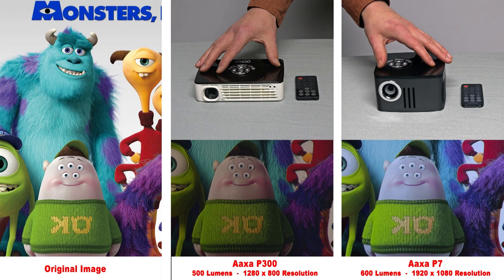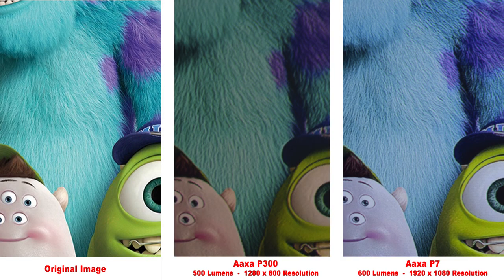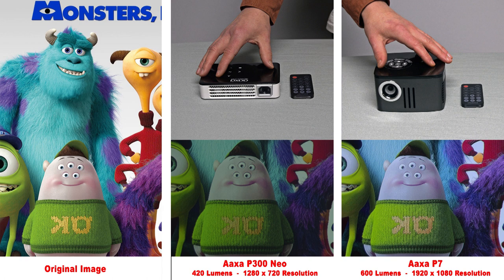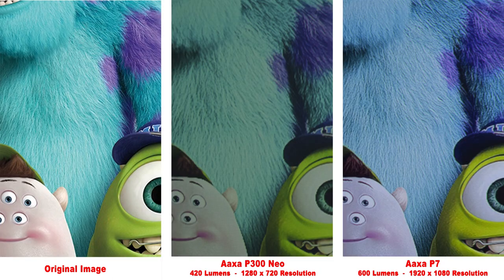Here we have a battle of the AXAs — the AXA P300 versus the AXA P7. The P300 has been out for a few years, and the AXA P7 just came out in 2019. The colors are different from the AXA P300, but it does produce a nice image anyway. Zooming in, the P300 does have pretty good contrast, but the lower resolution doesn't produce as fine of details. Here's a newer version, the AXA P300 Neo — the colors are a little different, but it produces a nice overall image. Zooming in, we do notice the lower resolution in the detail areas.